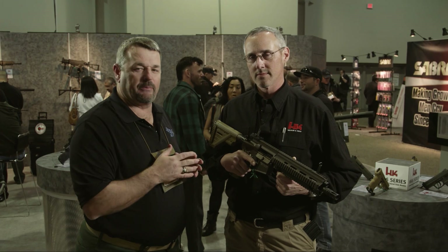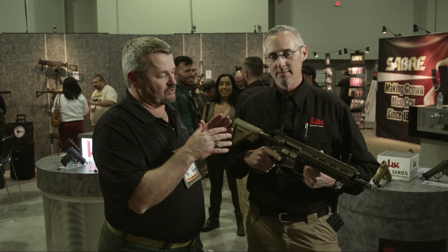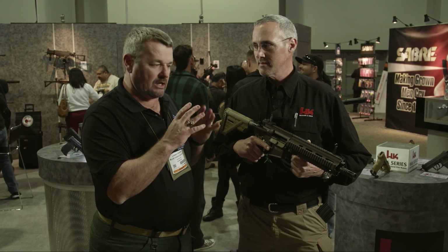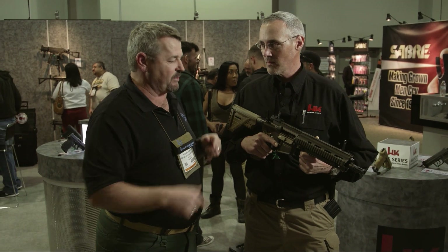Hey gang, I'm here with my good buddy Robby Reedsma, HK USA, SHOT Show 2015. I asked Robby to take us through some of the changes and details on the HK416A5. It's been out for a little while, and there are a lot of questions on it. It's got the flat dark earth action going on, so it's got the new hotness. Robby, take us through the bad boy.